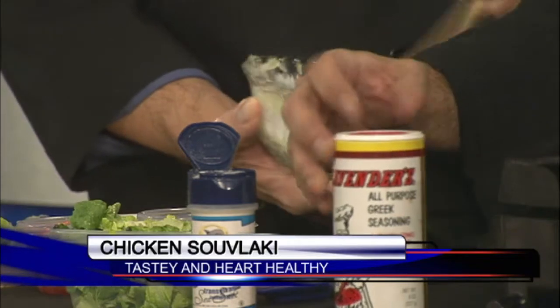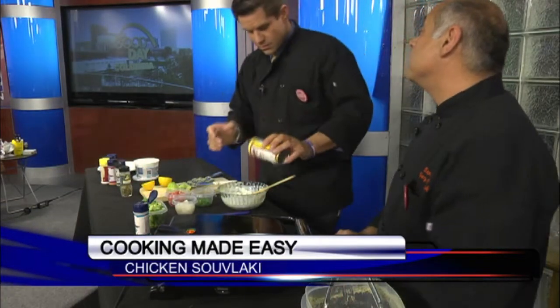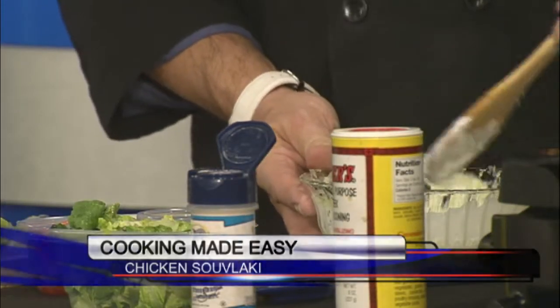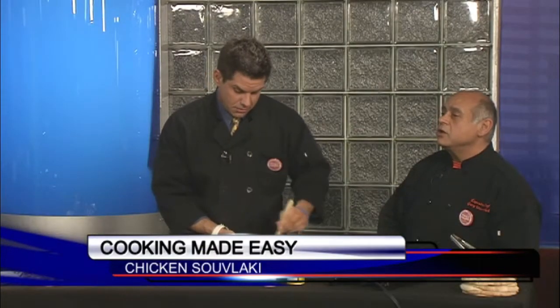We also have a great product — Ocean's Flavor. It is a wonderful low-sodium salt. It is not a salt substitute, and since we're talking about heart-healthy food, low sodium is the key. You can try the fake alternatives, but this actually tastes like salt — it's such a wonderful product.